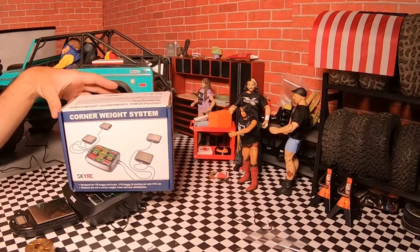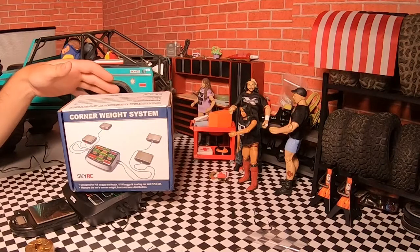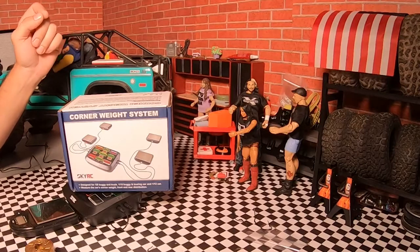Have you ever wanted to know what your crawler weighs? Did you want to know how to get that 60-40 split in weight distribution? Well, this product just might be for you.